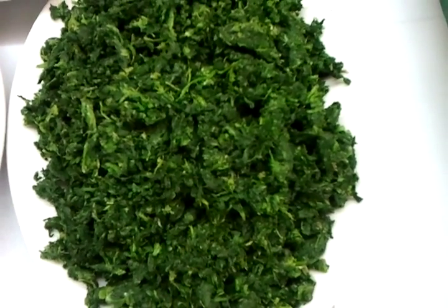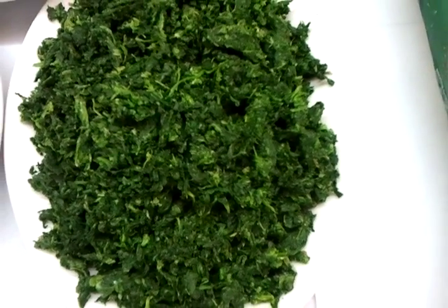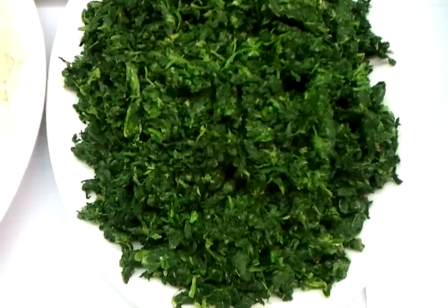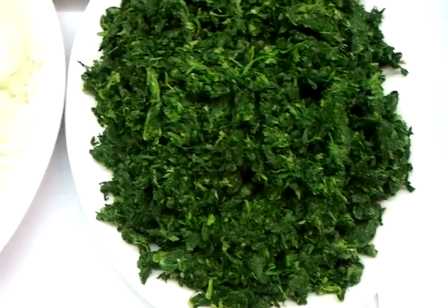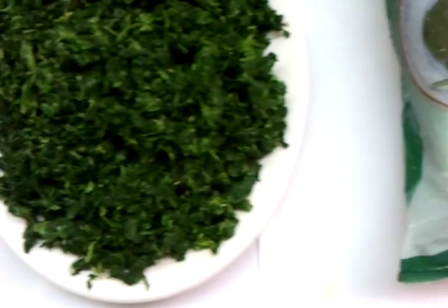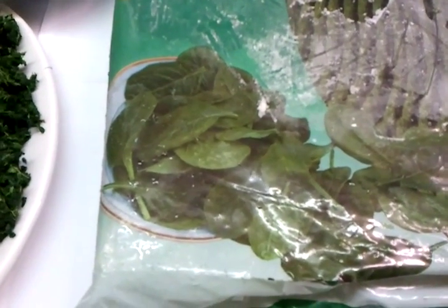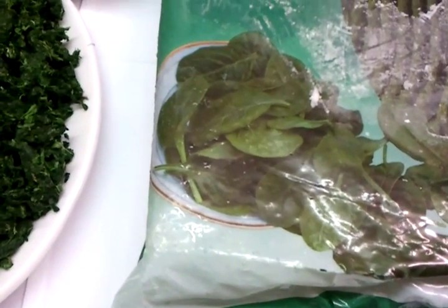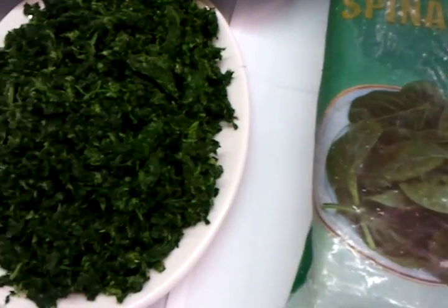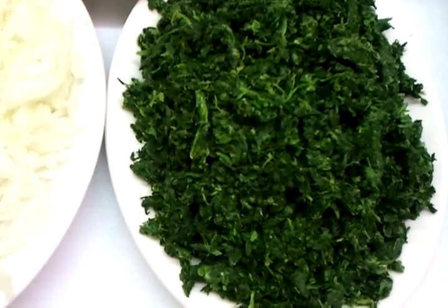Hello everyone, this is Ali from Viceroy Abbots Langley and IndianRestaurantCooking.com. In this video we are going to demonstrate how we make our saag — pre-cooked saag. Here we have a block of frozen spinach. You can buy blocks of spinach in major supermarkets; the big ones have frozen packets. Here we have chopped spinach.